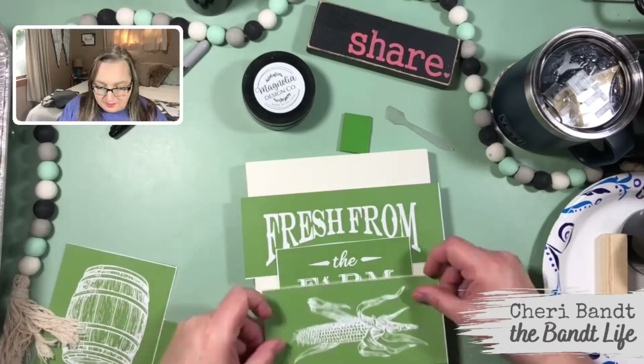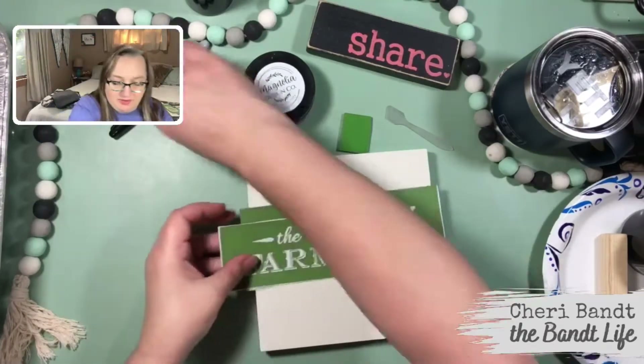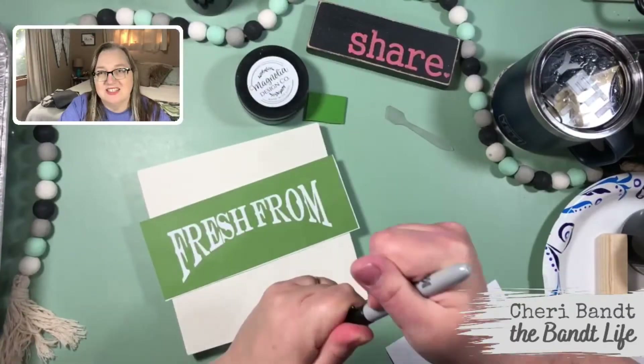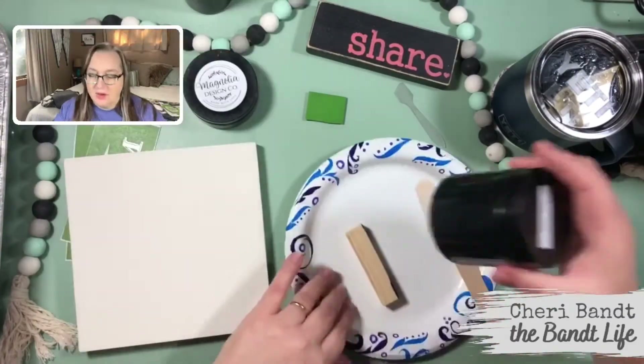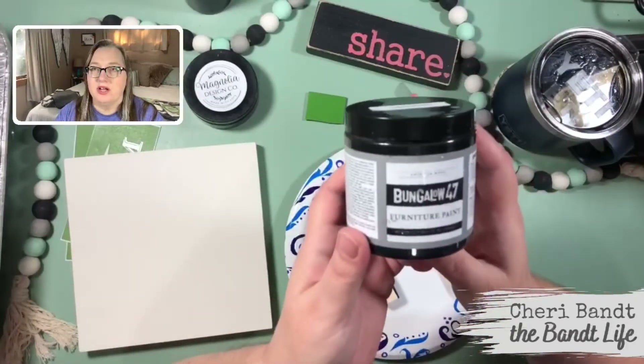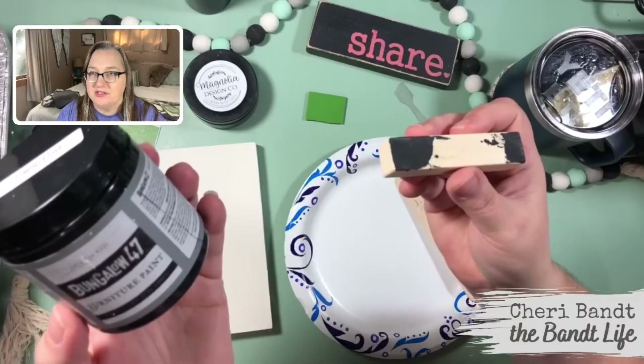Or the corn — the corn is cute. So let me write on the back of these so they're ready to go. So what are we doing here? We're going to use the Bungalow 47.